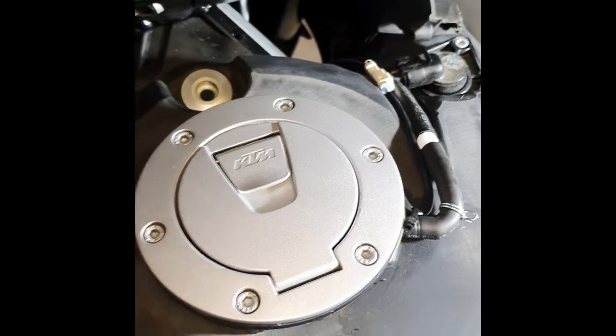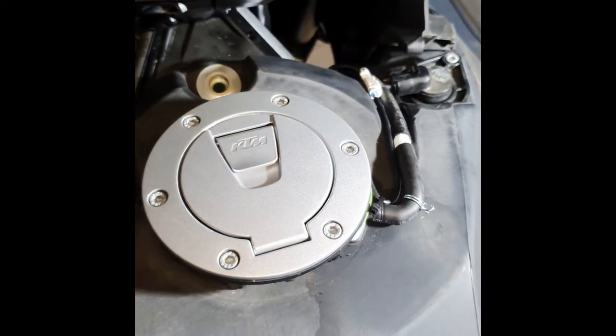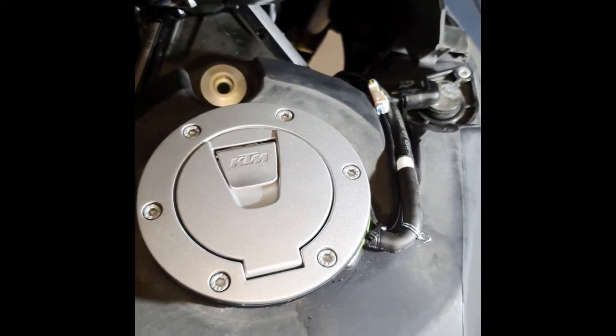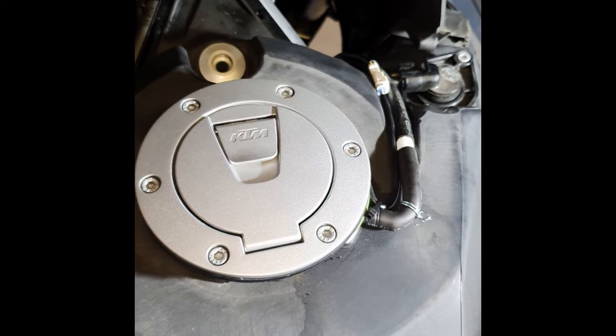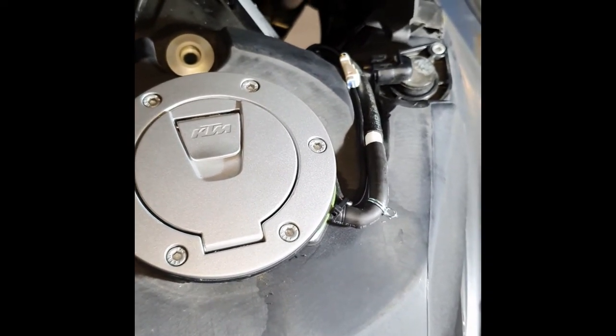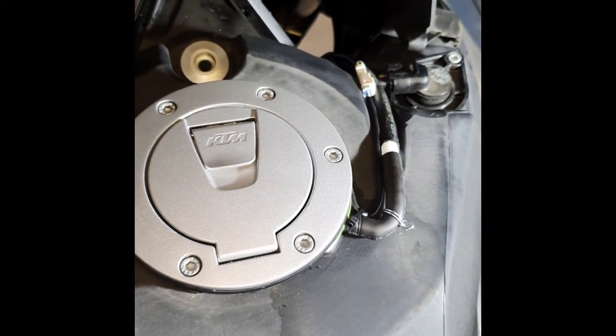We're going to put the tank back on here. Unlike the Haynes manual and other manuals on how to take things apart, where they put that terrible sentence — 'refitting is the reverse of undoing' — I'm going to just give you some brief pointers on what to put back together.